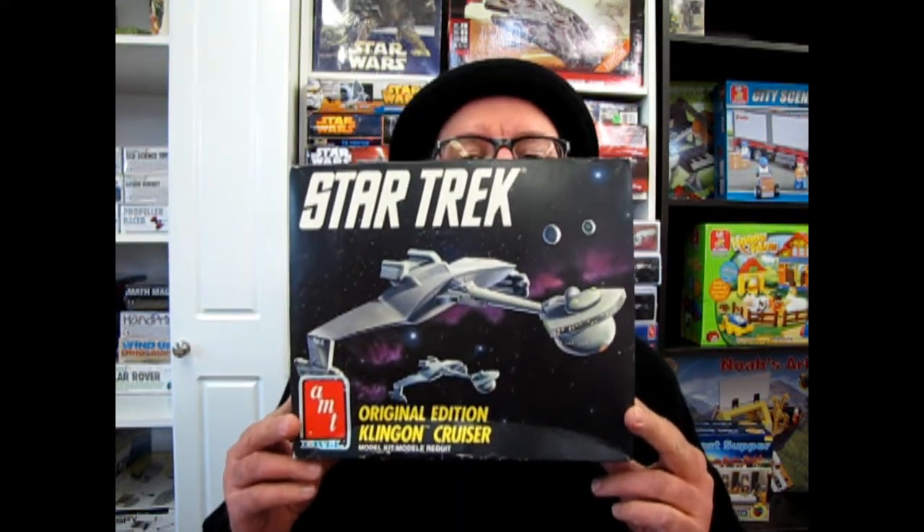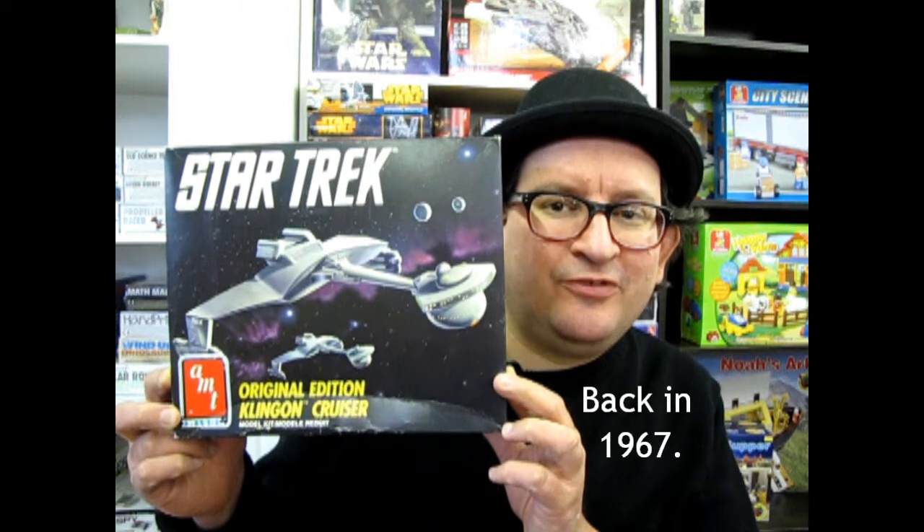Tonight we're going to be looking at the 1991 edition of the Klingon Classic Battle Cruiser by AMT Ertl. This is another one of our Star Trek kits, all in the same scale of 1/650, and this kit was actually one of the kits released during the filming of the TV series and has also been shown in a few of the original Star Trek episodes. So now let's go down to our table and open up the lid on this exciting model.